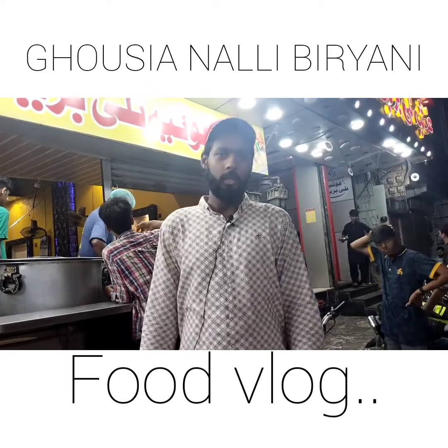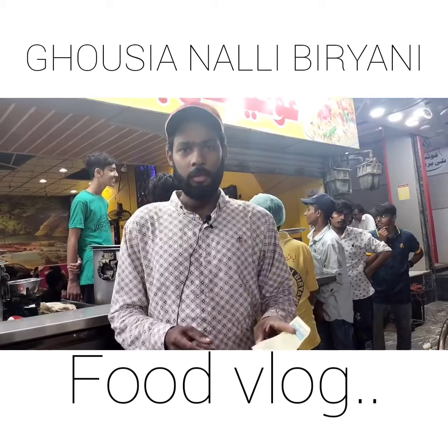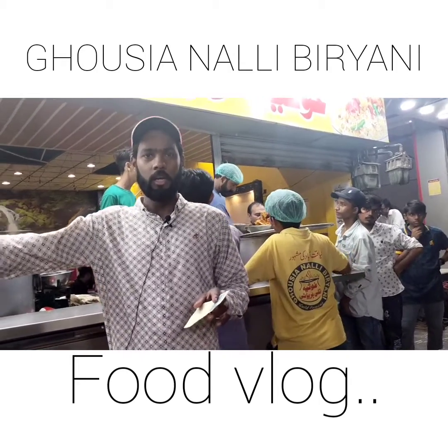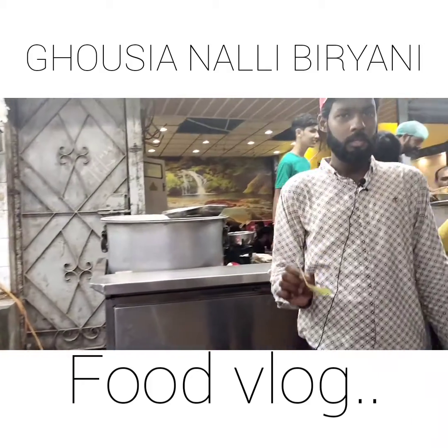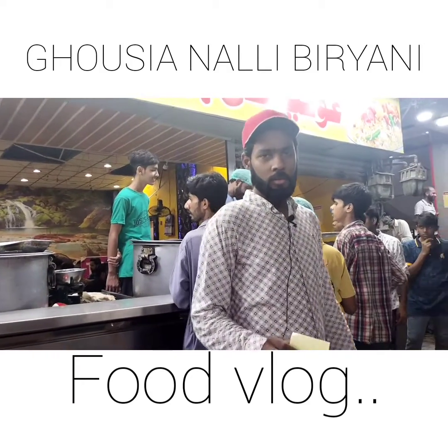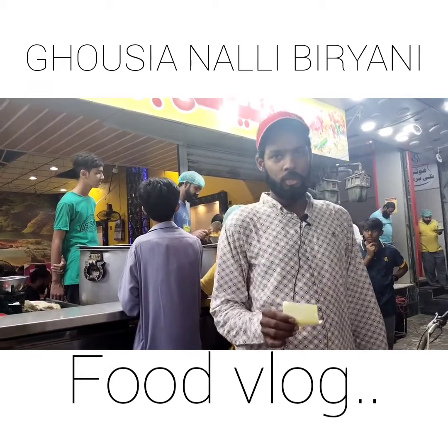Assalamualaikum, Pakistan Drive. Duur daraaz se khaane ke liye aate hain. Tarika yeh hai ki pehle aapko yahan se slip leni padti hai counter se. Counter saamne laga hua hai - cameraman humara dikhayega - waahan se yeh slip milti hai. Saadi biryani jo inki hai wo 340 rupye ki half kg hai, aur nali biryani jo hai wo 440 rupye ki hai.